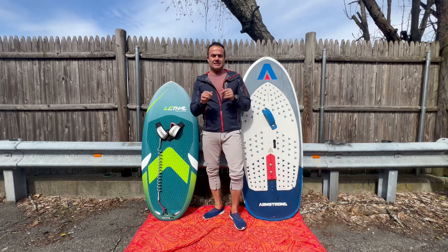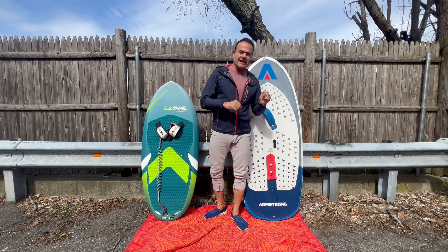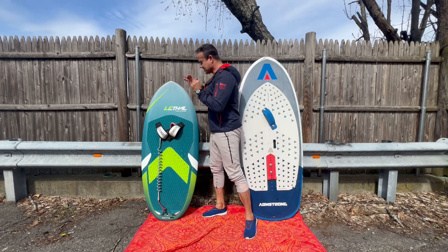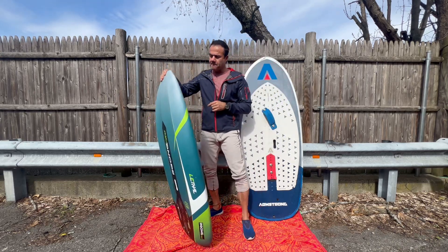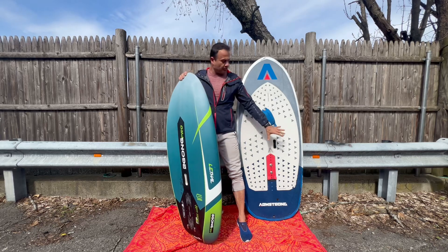What's going on guys, here I am again making another review, and this time I'm very stoked because I finally got my brand new Gong Lethal wing foil board. I'm going to tell you why I have both boards side by side to explain something to you.